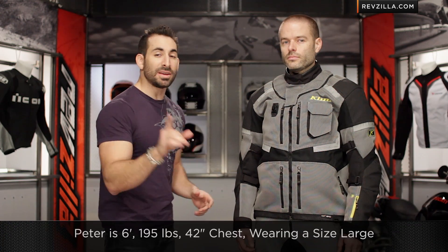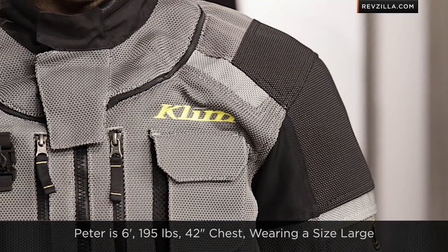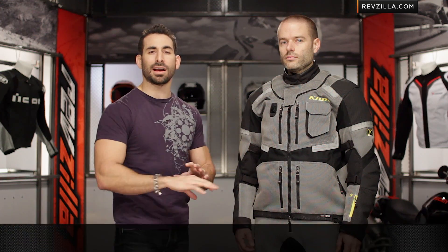Peter is six-foot, 195 pounds, 42-inch chest, and he's wearing a size large. It fits generous — it fits American. There's a lot of adjustability here, so keep that in mind.